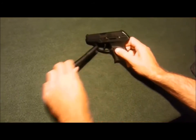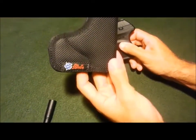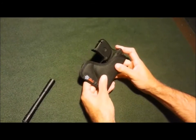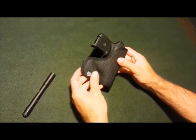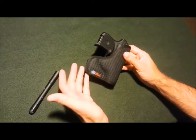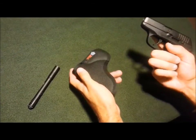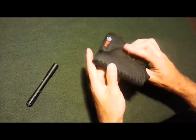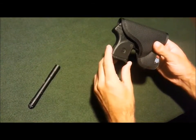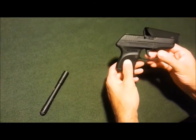I'll show you what I carry it in real quick. We've got the DeSantis Nemesis — it's a pocket holster. I'm not the biggest fan of pocket holsters, but it works. If you can't carry any other way in the summertime, throw this in your pocket in some shorts and you can't see it at all. The one thing I'll say about pocket carry is when you go to grab your gun, you're going to have to adjust your grip when you get it out — that's not ideal. But earlier in the video you saw me pull it out of my pocket pretty quickly without too much of an issue.